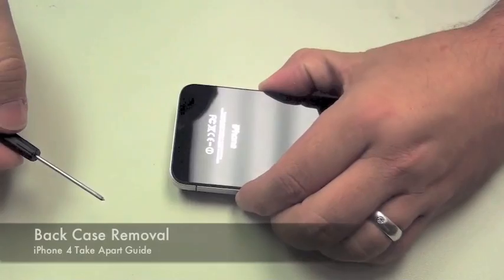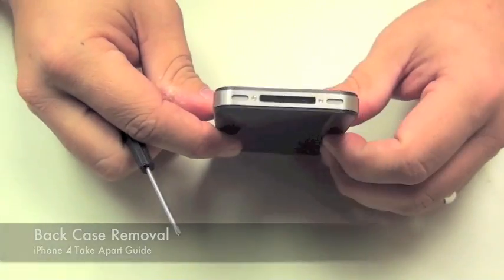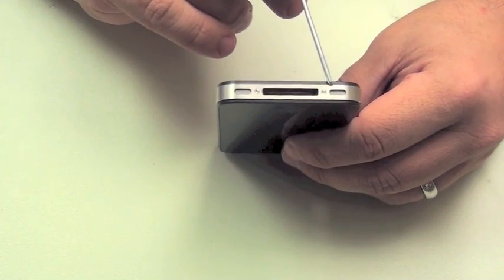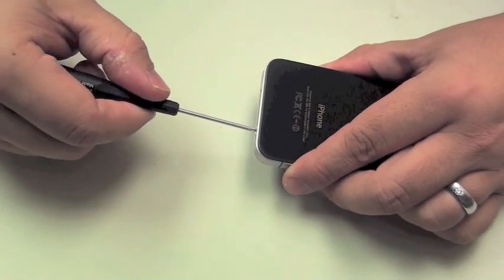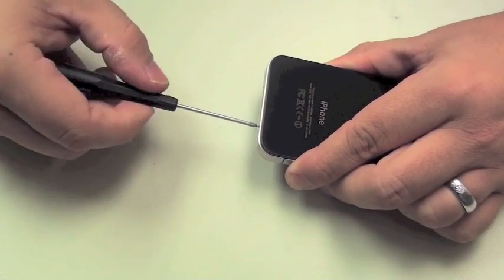The next thing we'll do is remove the two Phillips head screws on the base of the iPhone 4, which you can see here and here. Just using a standard Phillips 00 makes it easy to remove these two screws.